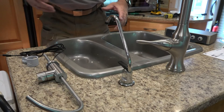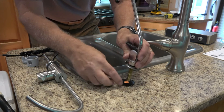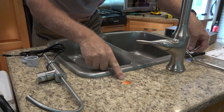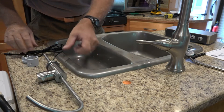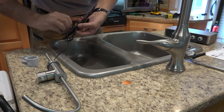First thing we have to do is take out this old faucet. I loosened a nut and pulled it out. They say drill a three-quarter inch hole, which I already have — that would have been an easy drill. If you're doing it from scratch, no problem. Next you have to put the cord down.